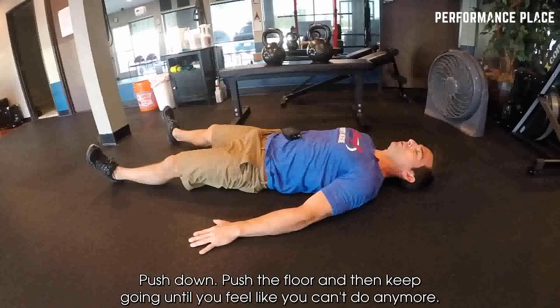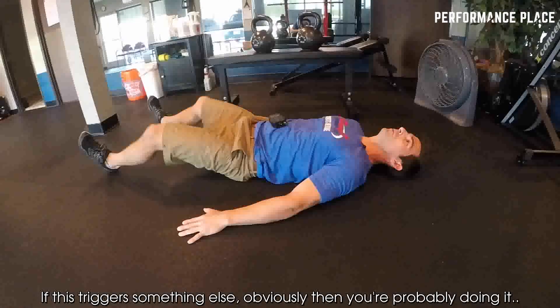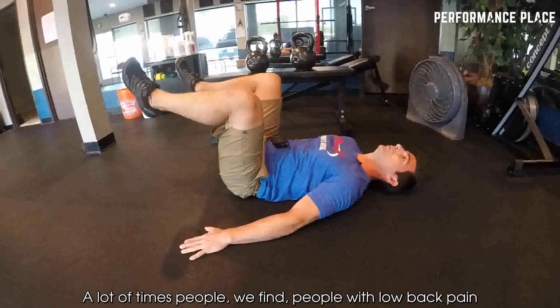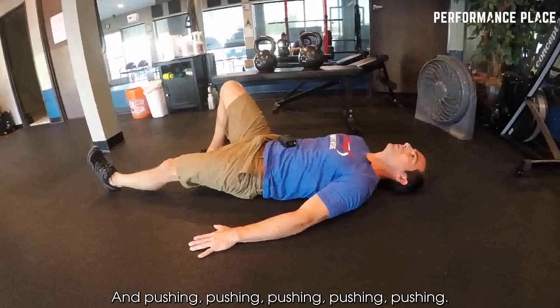Push down, push into the floor and keep going until you feel like you can't do anymore. If this triggers something else, you're probably doing it a little differently — maybe even legs up pushing through might help out. A lot of times people with low back pain can't do it this way, so maybe doing it the other way is better. But either way, keep pushing.